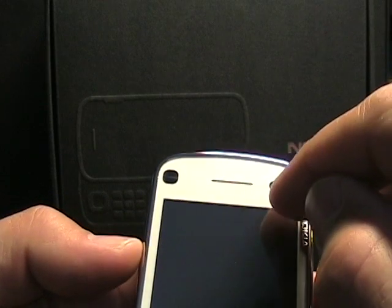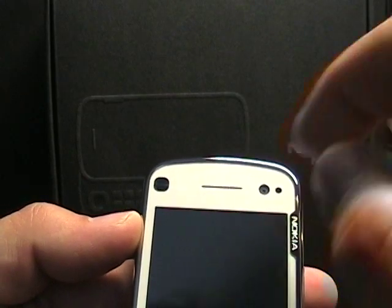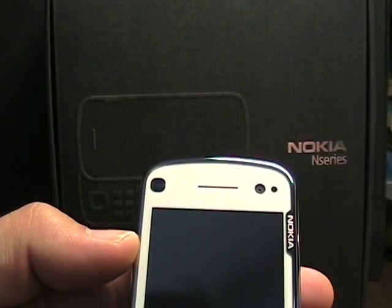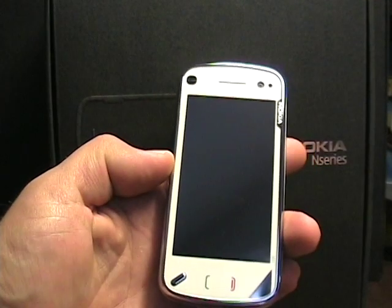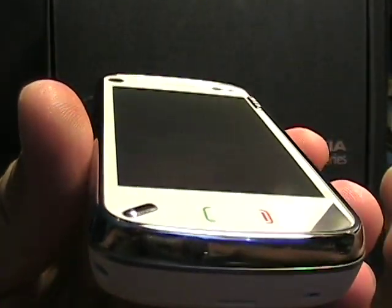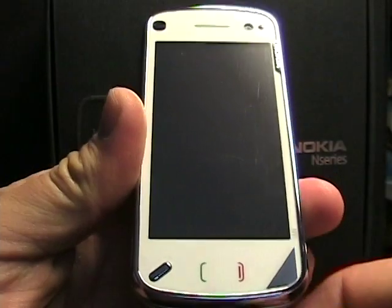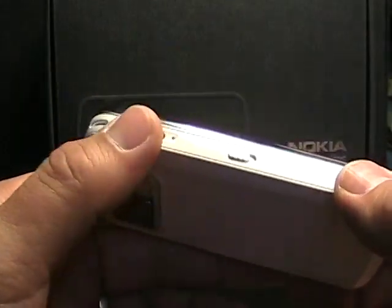Up top we have a forward-facing camera. I'm not sure how or if this can be used in the US. I believe this other opening over here is a light sensor, though I'm not quite sure — I'll have to do a little investigation. There's a large display, and only two buttons on the front: the menu button, and then send and end, which are really just impressions on the bottom bezel rather than actual buttons.